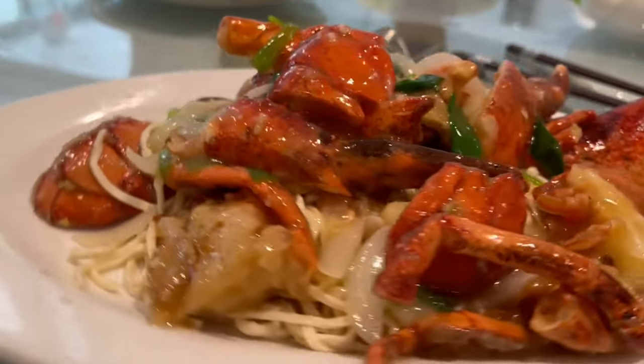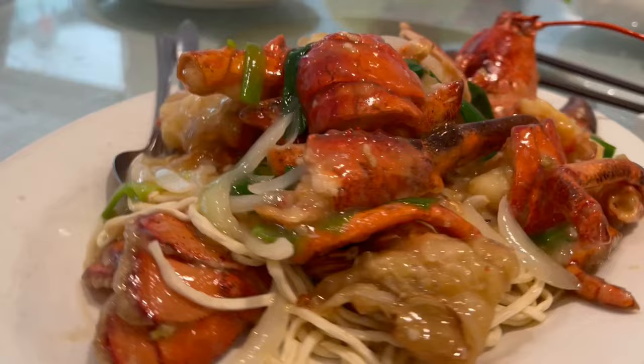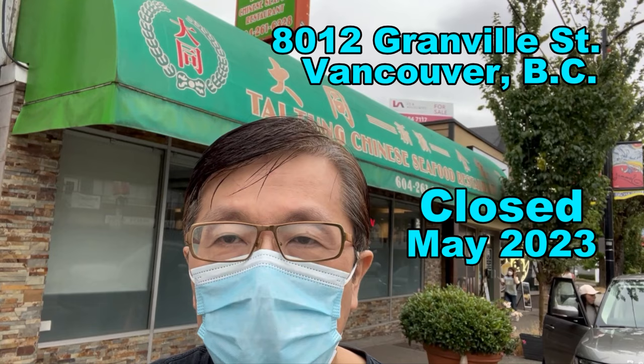Little did I know this would be the last time I enjoy tasty lobster at the Taitang restaurant here in Vancouver. Today we're at the Taitang restaurant — they're famous for their seafood specialties. We're gonna try their chow mein and some dim sum items.